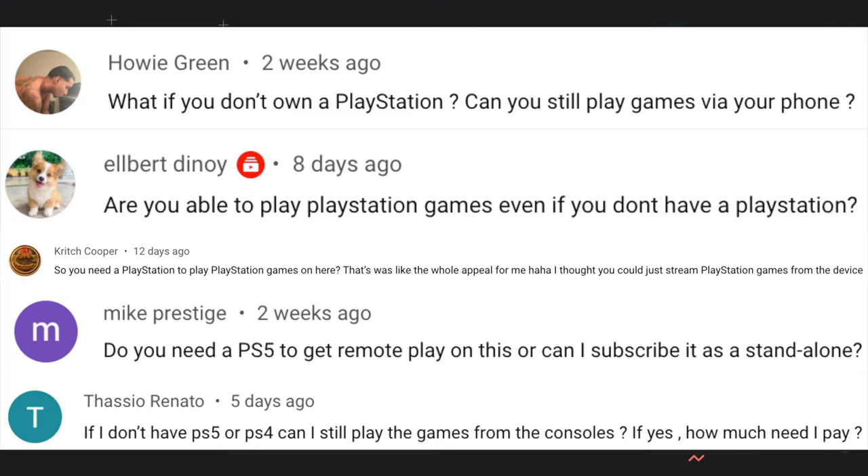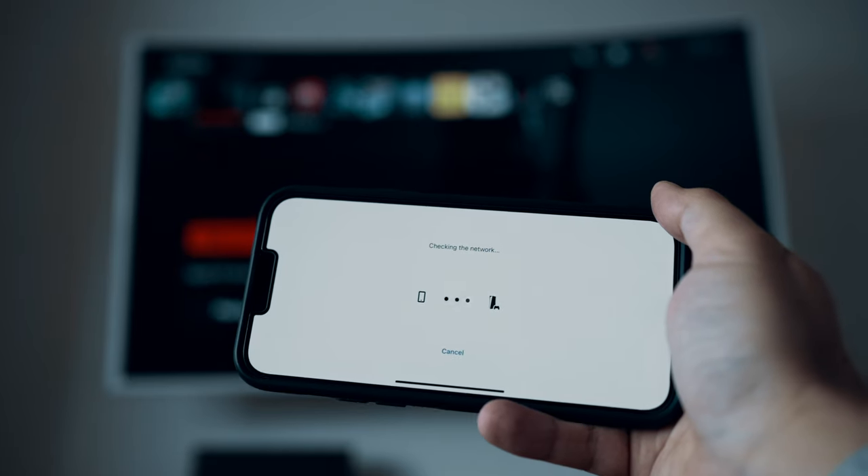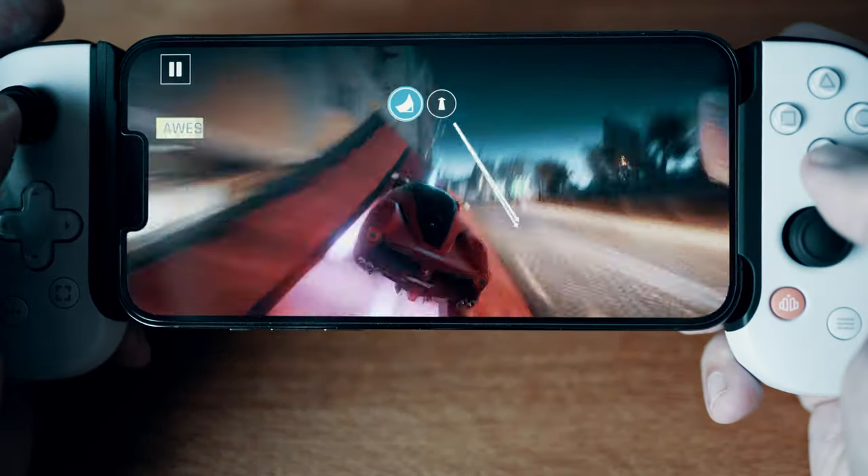Let's start with the most common question: do you need a console to use this device? Well, there are kind of two answers. The first one is very simply yes — absolutely you need a console. All this does is integrate with the existing remote play app on your phone to connect to your console, so you'd need either a PlayStation 4 or PlayStation 5. Now there's a more nuanced version: it depends on what you want to play. If all you want is PlayStation games, you can't play them using this controller on your iPhone without a console.